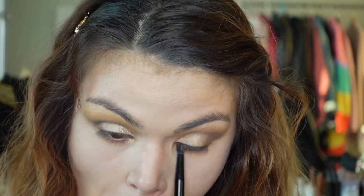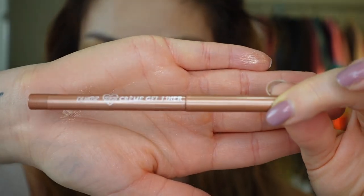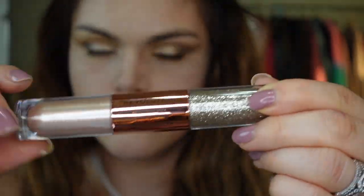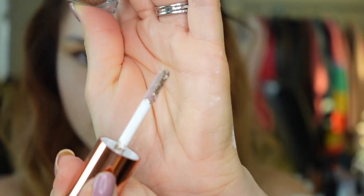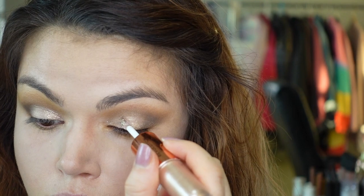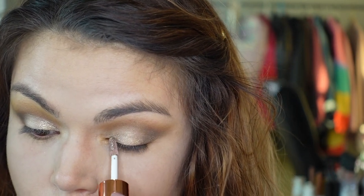Then I'm taking a Color Pop cream gel liner in the shade Get Paid and using that on my waterline. I also took this Revolution Eye Glisten — I don't know the exact shade name, it doesn't say it on the packaging, but it's the rose gold color — and I'm popping that on towards the inner part of my lid just to give it some extra pop.